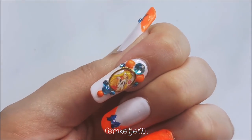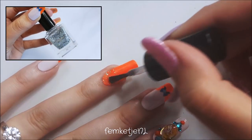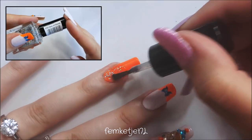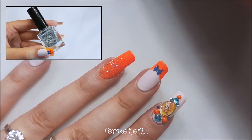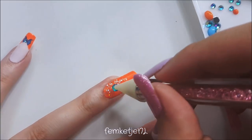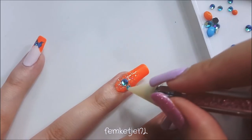Then I went back to the ring finger and added a silver holographic polish, which I gradually faded towards the tip area. After that I wanted to bedazzle it a little bit more — because you know me, I love my stones — and I really think Sailor Moon nail art deserves a ton of rhinestones and glitter and everything.